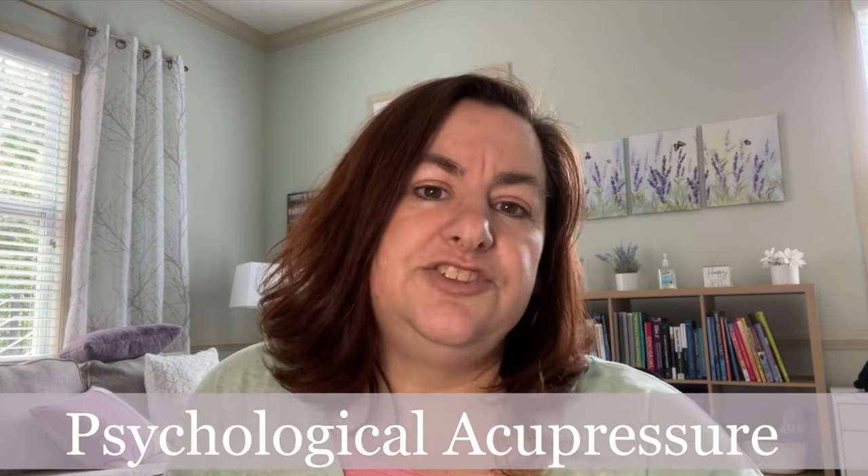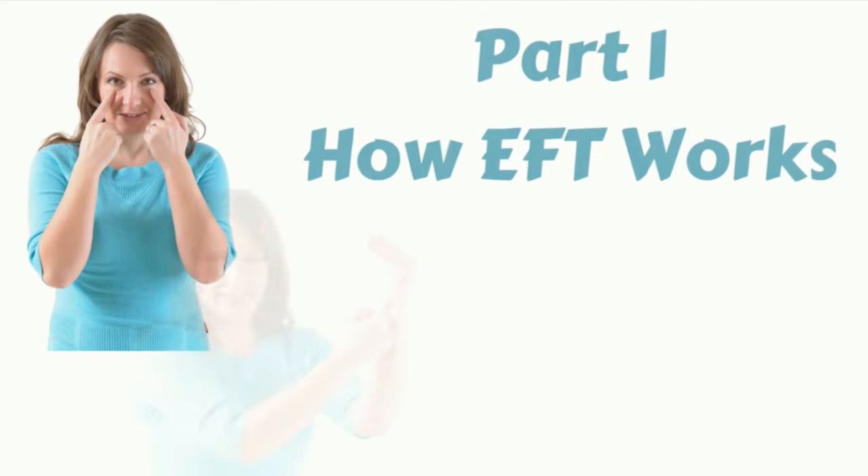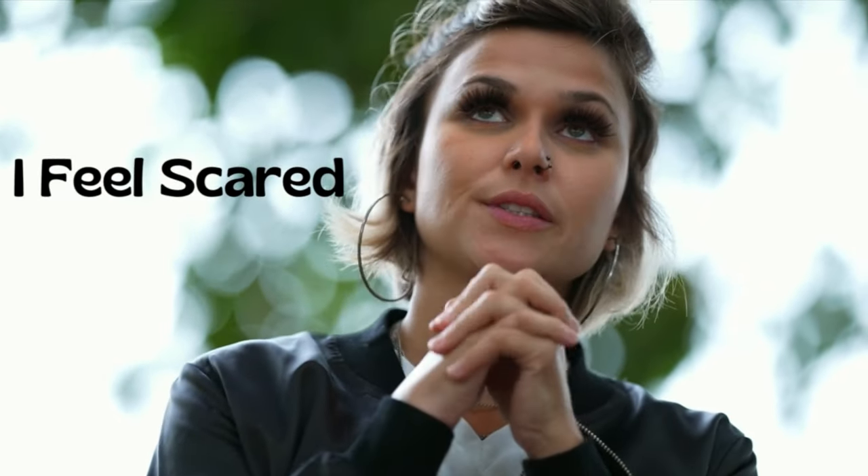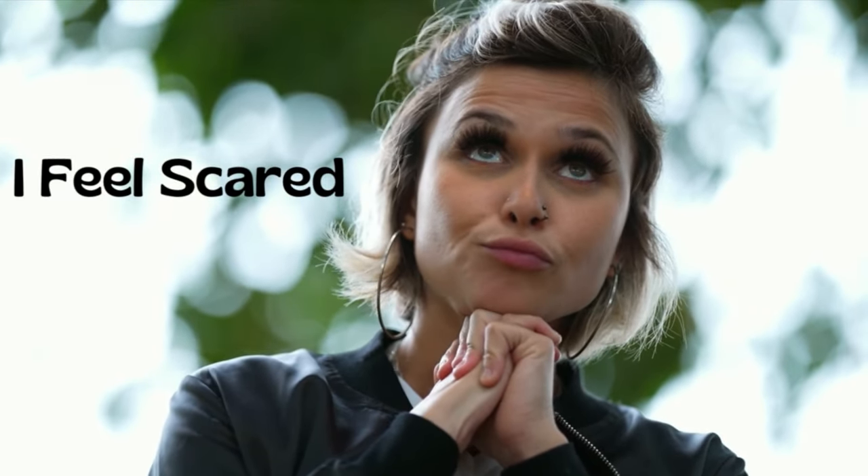Let me explain a little about how it works, and then I will share with you why it works. First, you have to name whatever it is that's bothering you. When you give your anxiety or your fear a name, it begins to lose the power that it has over you. So let's say you're feeling anxious because you just got an email from your boss that says 'see me.' I hate those.